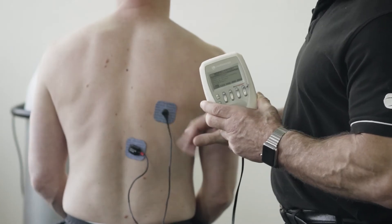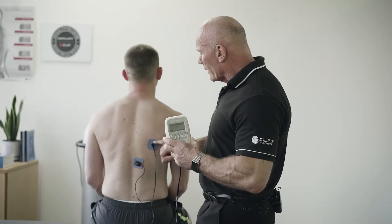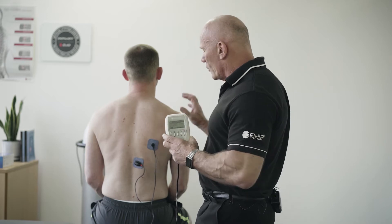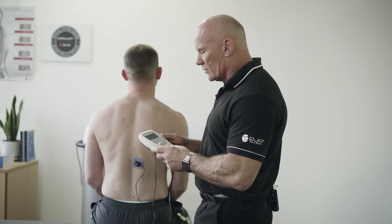I've got a patient here with poor scapular stability, and I want to encourage him to use his lower traps before we do mobilization of the shoulder.